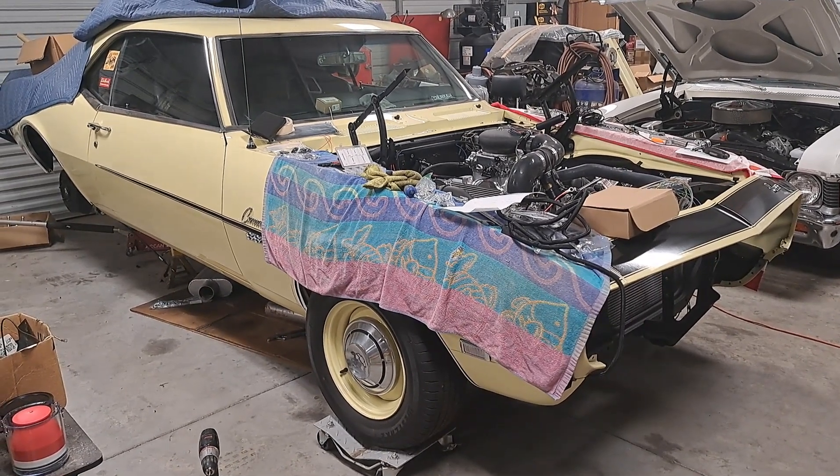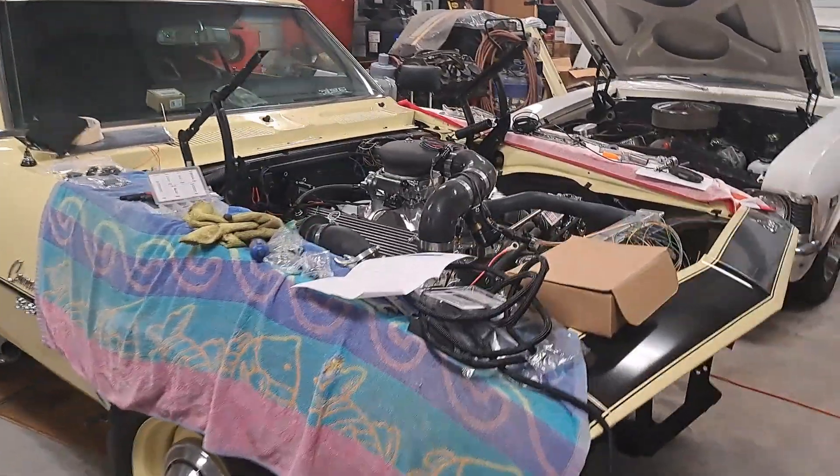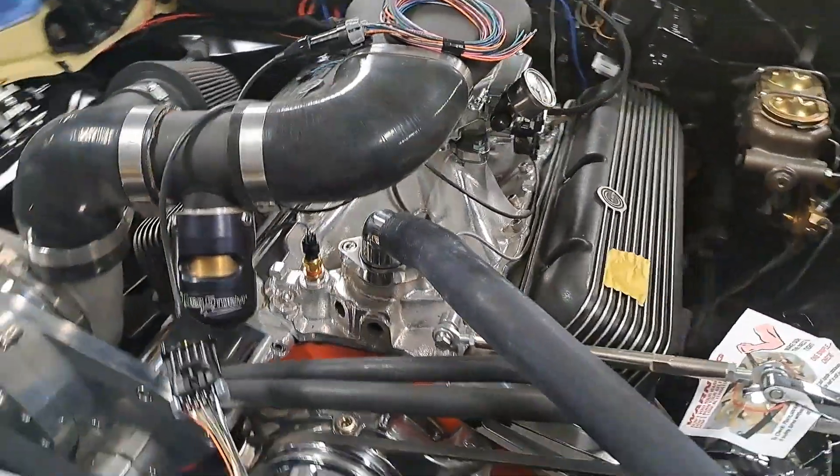Hey everybody, doing a little bit of stuff to the 68 Camaro. I know I have quite a few people that are super excited about all this, but I got good news — we got the Sniper EFI in.